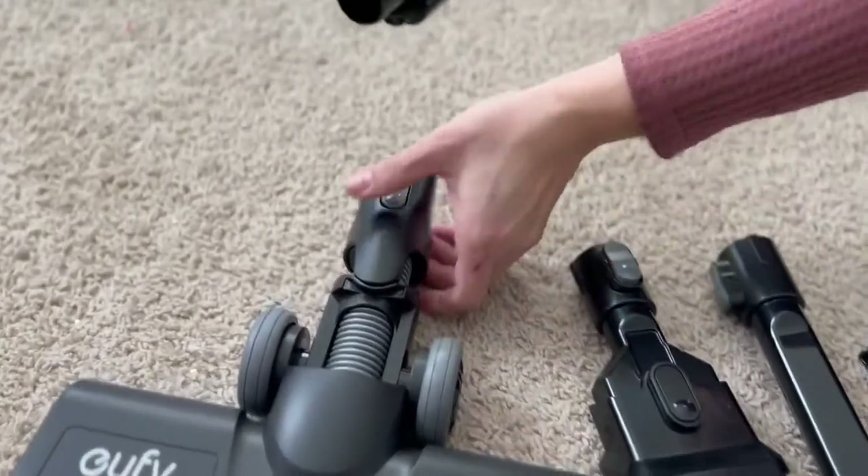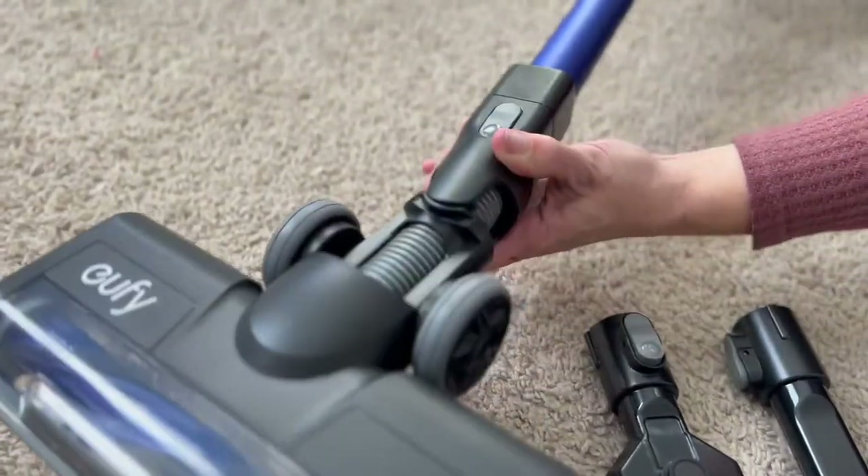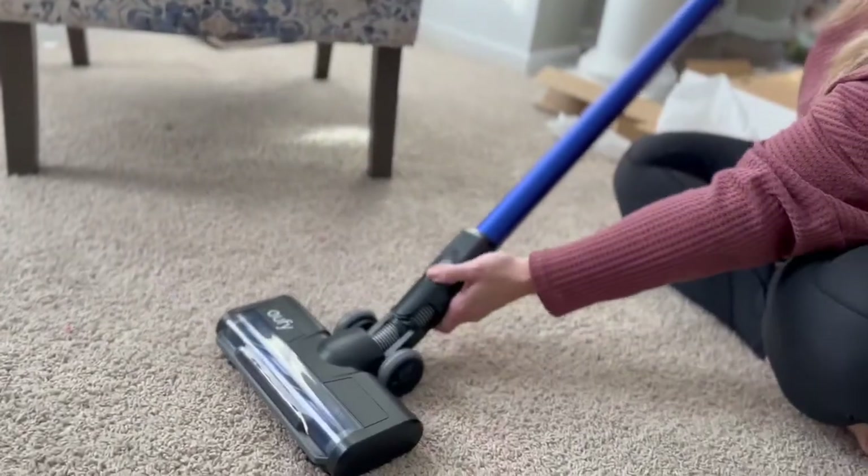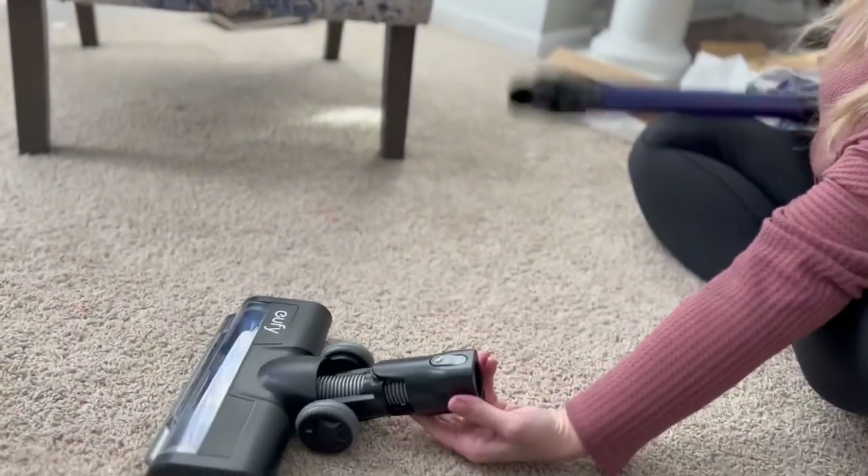We're going to just attach this real quick. I love that everything snaps on. It's nice and lightweight, it's easy to use, and it's easy to detach and attach as well — one handed.